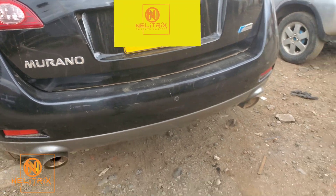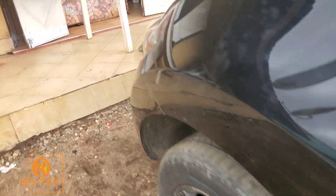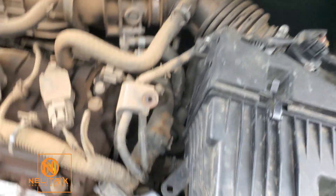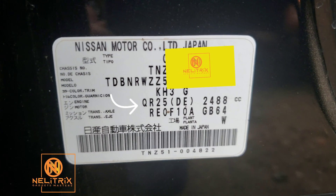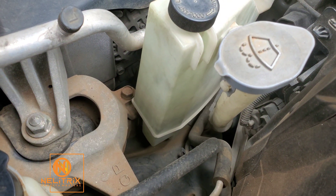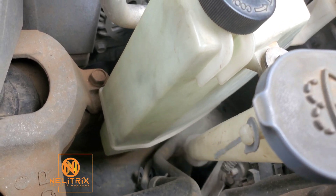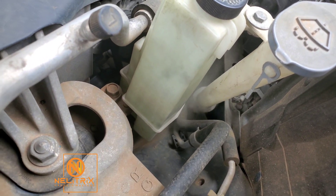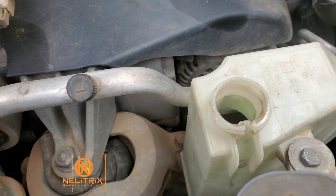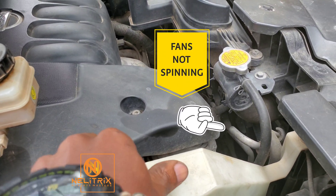This is our Nissan Murano — a beautiful black SUV. The engine is not doing very well, but we are going to deal with that. The engine is a QR25DE, a 2.5-liter engine. And here is our problem: the car is overheating. As you can see, the coolant reservoir is boiling and making some weird noises. It's almost fun and terrifying at the same time.